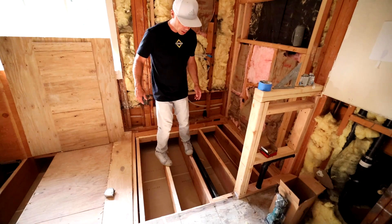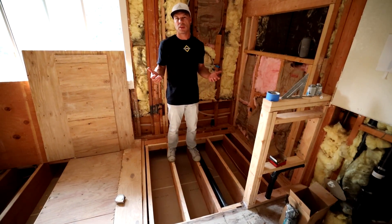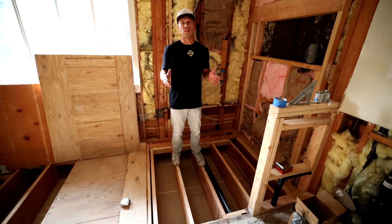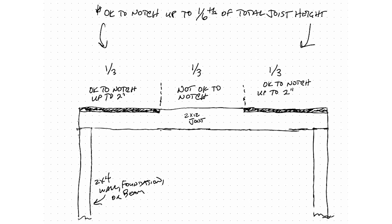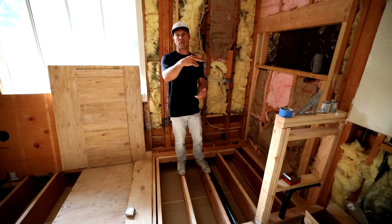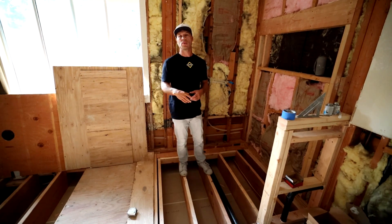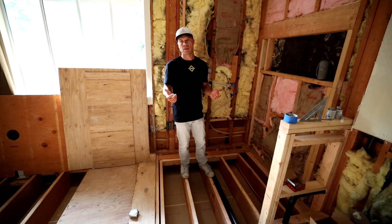I get that question a lot: can you cut your floor joists down? And the answer is yes, but there are stipulations you need to follow. The general rule of thumb is you take the length of the joist and you can cut in the outer thirds of that joist, and the amount you can take off is one sixth of the joist thickness or depth. So if you have a two-by-twelve, that means you can take two inches off — that's the max notch you can make. You couldn't go three inches; two inches would be the max in a two-by-twelve.